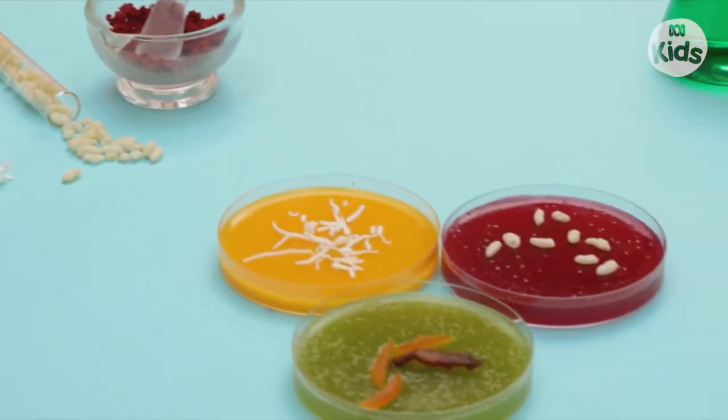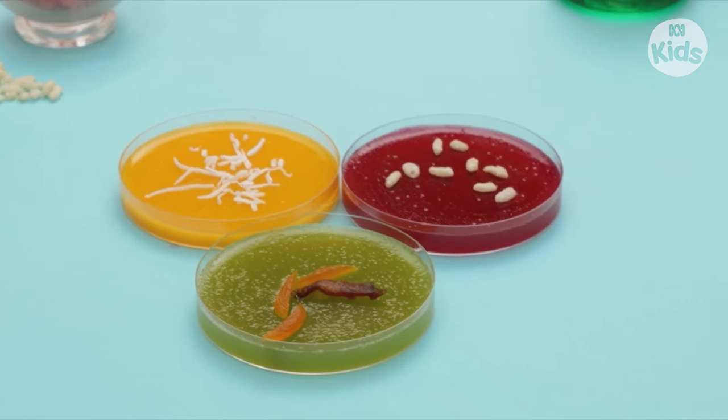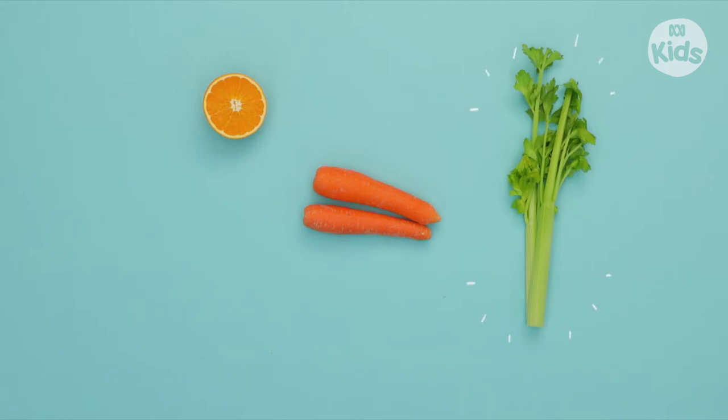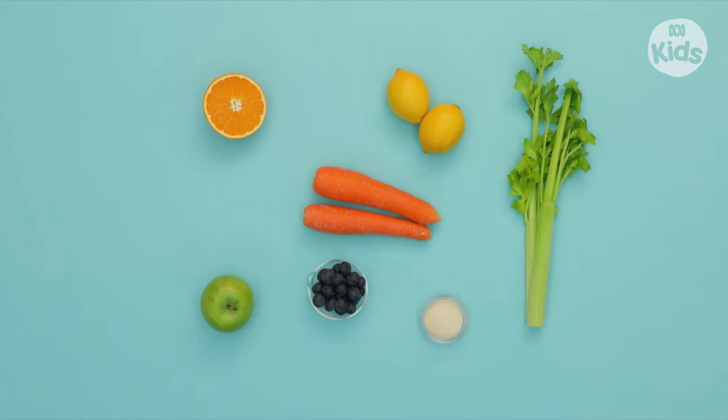To make these scientific fruit snacks, you'll need: Carrots, Oranges, Celery, Green Apples, Blueberries, Lemons, Gelatin Powder, Petri Dishes, and a grown-up to help. Let's do it!